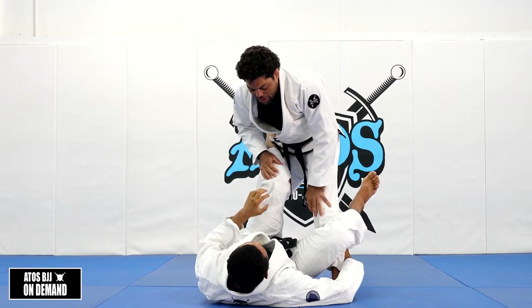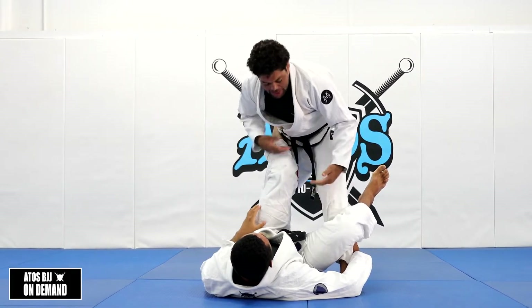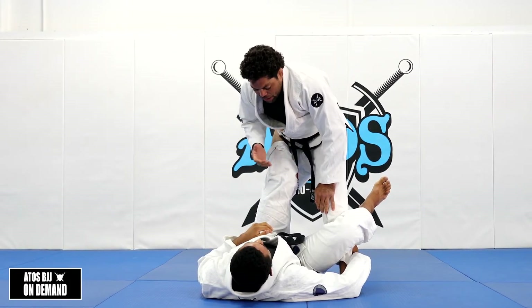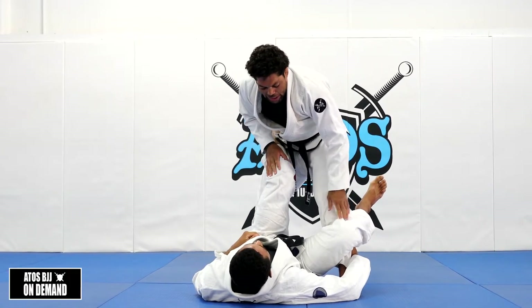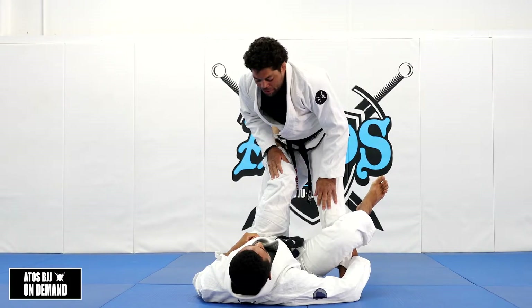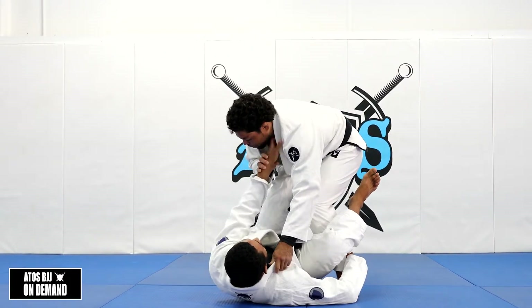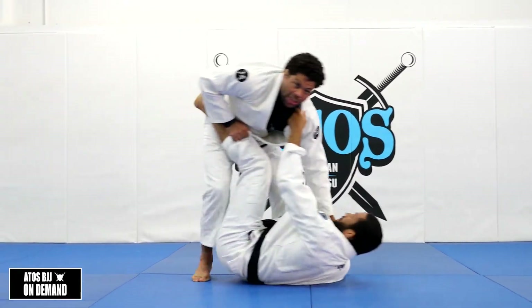There's different ways to pass the De La Riva guard. I can use leg drags, knee cuts, stack pass. This one is something I started working recently and I believe it's gonna help you. One thing I like to do when the person is playing the De La Riva — I like to sit them up. So I grab the collar, even if he's grabbing my collar, I make sure I sit him up, just like that.